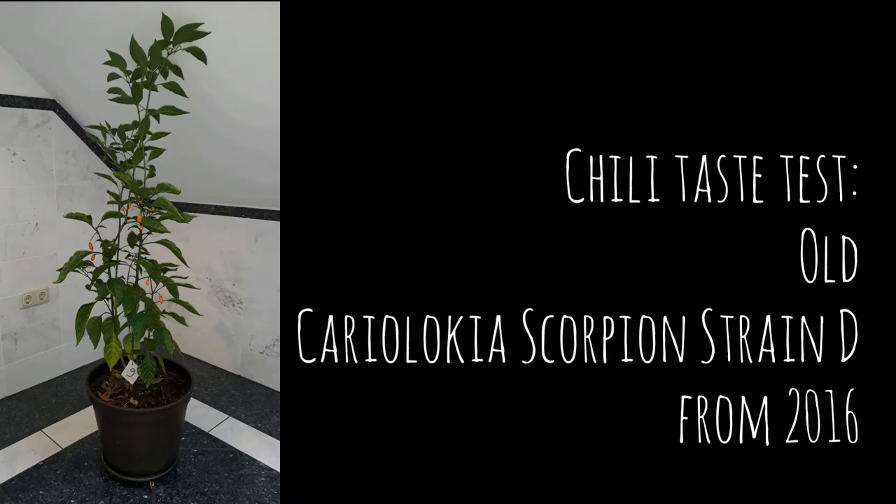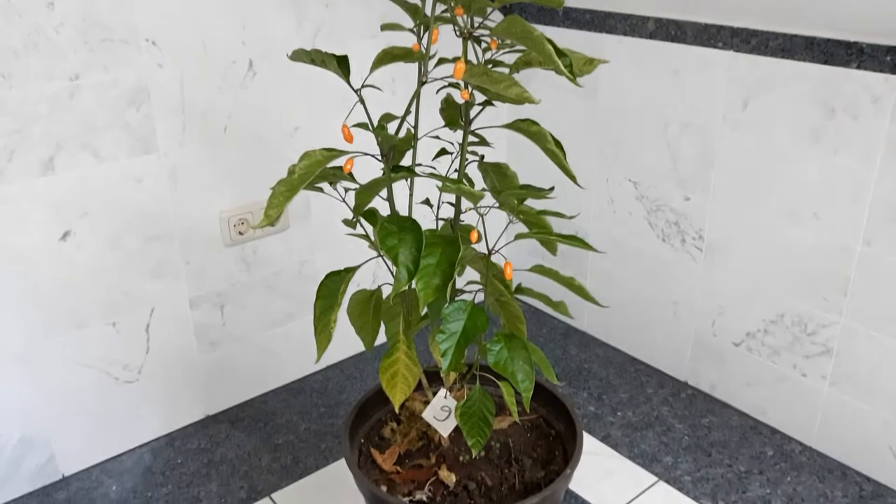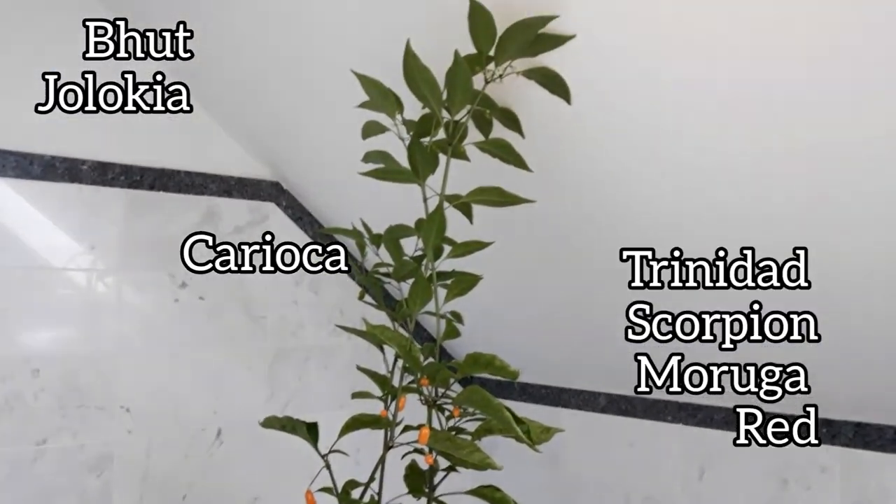This is an old plant from a chili breeding program — the Cariolokia scorpion strain D, generation F1 after the back cross, individual number 9. It is a triple hybrid between Budiolokia, carioca, and Trinidad scorpion moruga red.